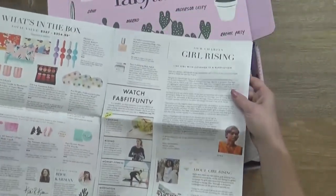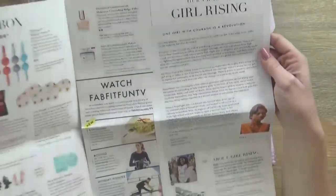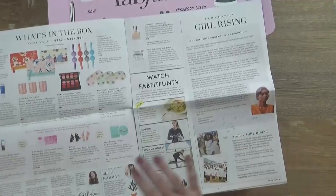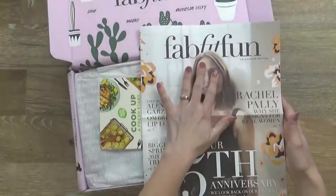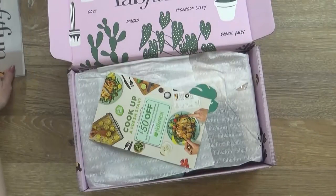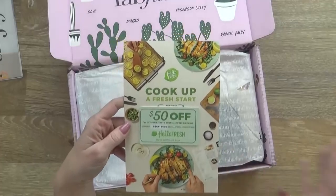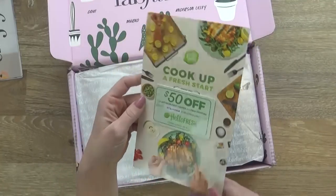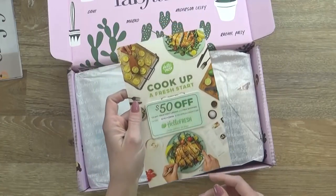I know that this also gives information about the charity that they're supporting. The charity is called Girl Rising — that's awesome. I can see here that this gives you full details of the products inside, but I'm not gonna look at that very closely because I want to be surprised. Next I see this coupon for HelloFresh. It looks like this can save you money on your first order. I've been able to work with HelloFresh before, and they are excellent.